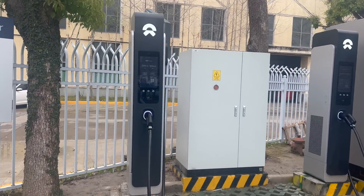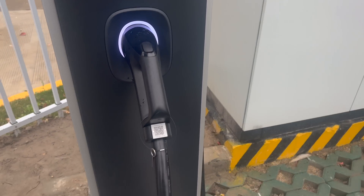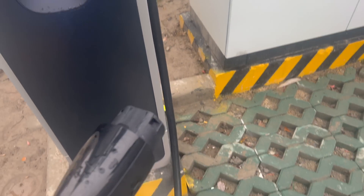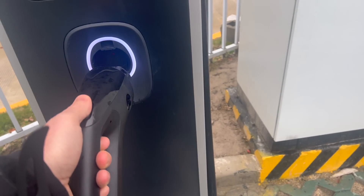This is the new generation 500 kilowatt NeoCharger ultralight liquid-cooled charging cable. I haven't touched it yet - we're going to see how ultralight this thing actually is. Oh yeah, much better than a lot of other chargers that are really really heavy.